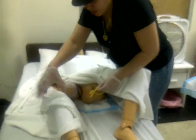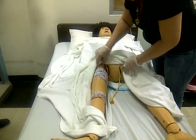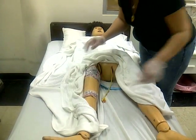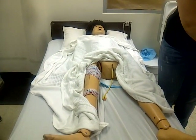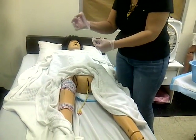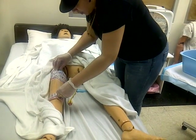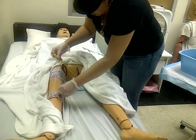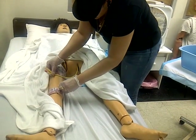You're going to ask the client to relax her leg. You're going to have a piece of tape on the side of your table. You're going to bring the tape, sticky side up. Sticky side up. Bring the catheter to the sticky side. Place it on.